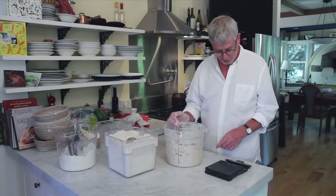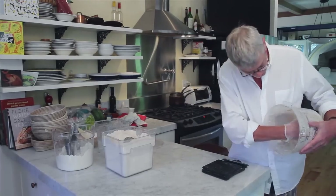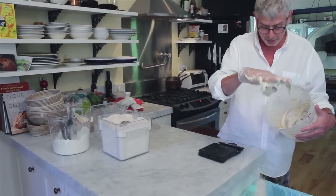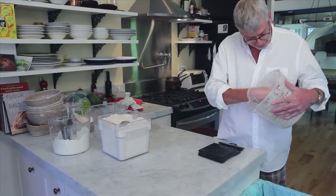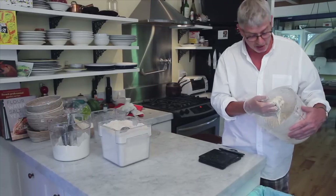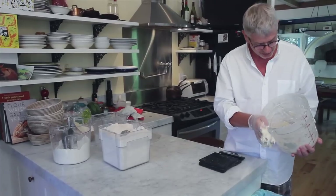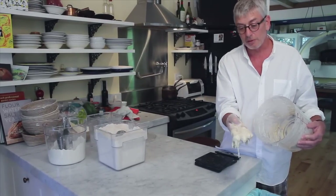I start by zeroing my scale, and then I take the Levene bucket. This is what I've referred to before as spent fuel, so we throw that all away. It's going to be a little more liquified for you, because typically you're throwing this away about 24 hours after its most recent feeding. I'm trying to take advantage of the schedule of my day and my videographer. So this Levene is about a 12-hour blend, and you can see it's not as liquid as it will become in another 12 hours.